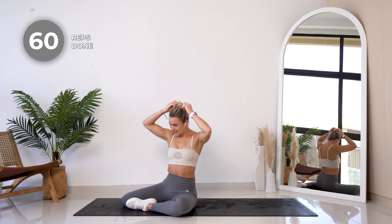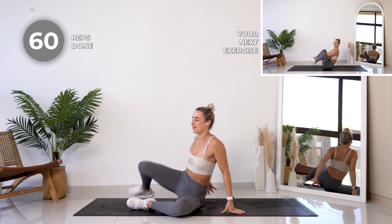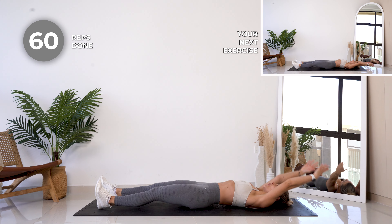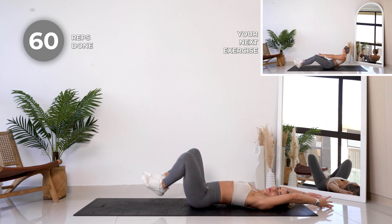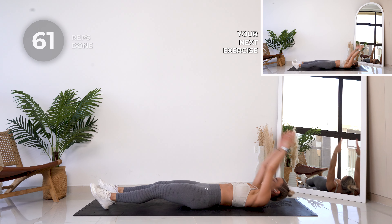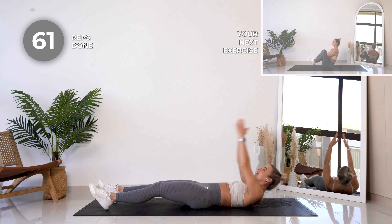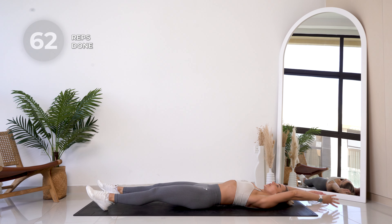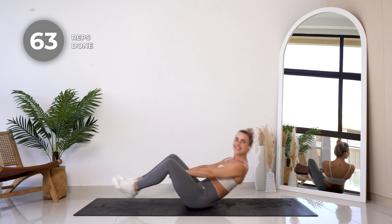My bun is probably looking the messiest ever, but let's get on with it. Feet are extended — we are now gonna reach all the way back and as you come in you're gonna bring your feet into a frog position. Let's go, 20 reps.